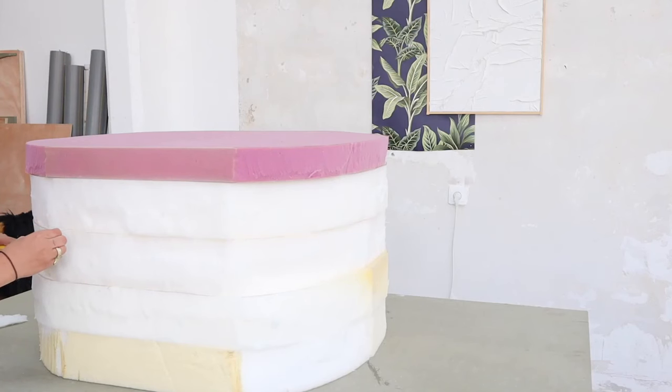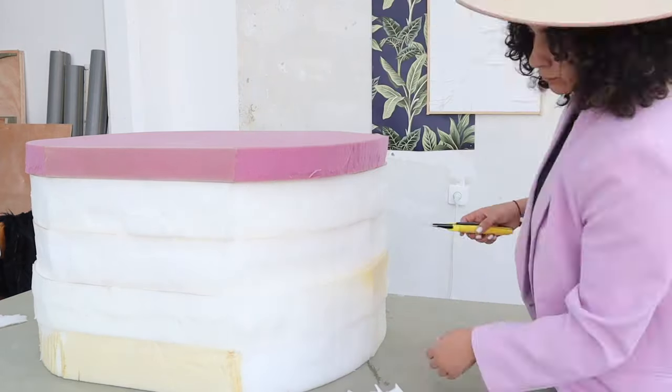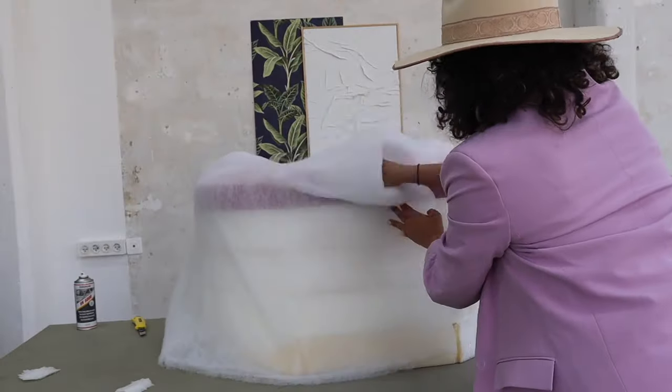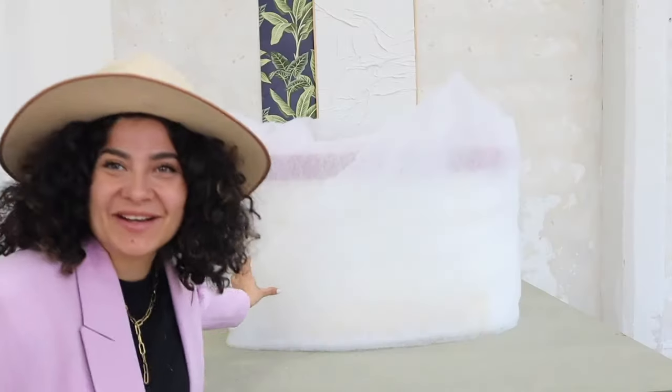Now that they're all stuck together, it's going to be extremely easy to go and trim out the details that were not perfectly matching. I decided to add between the final fabric and the foam itself some spongy material to make it even more seamless.